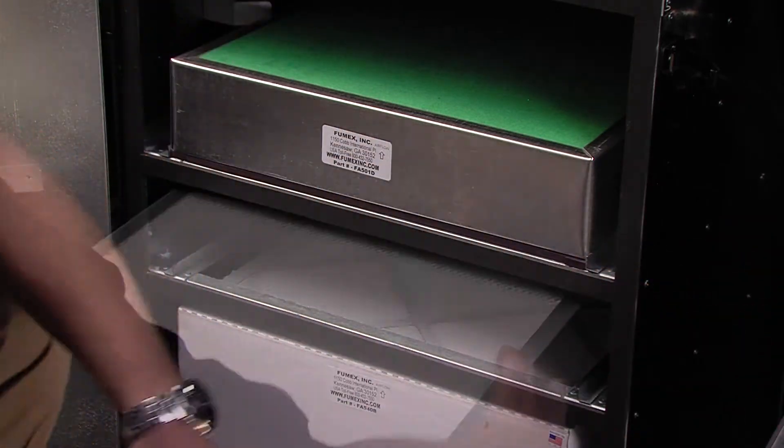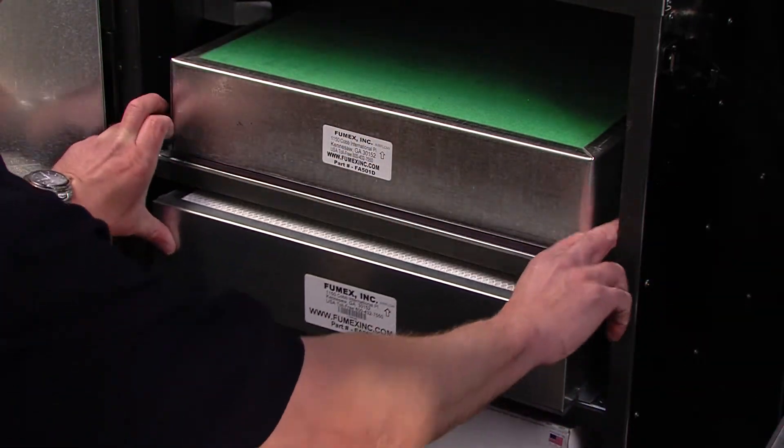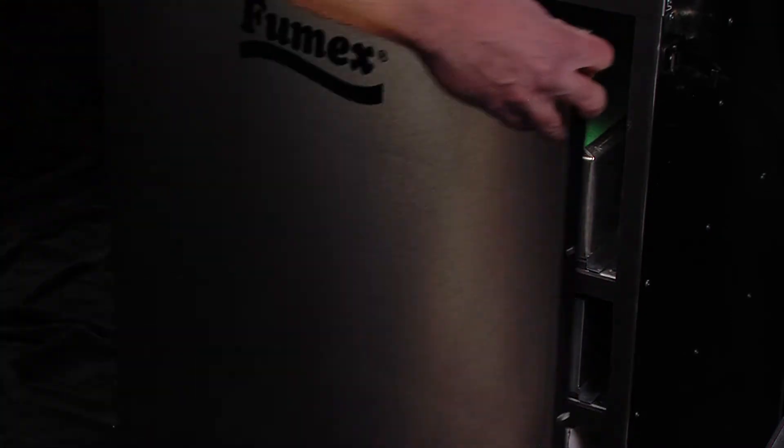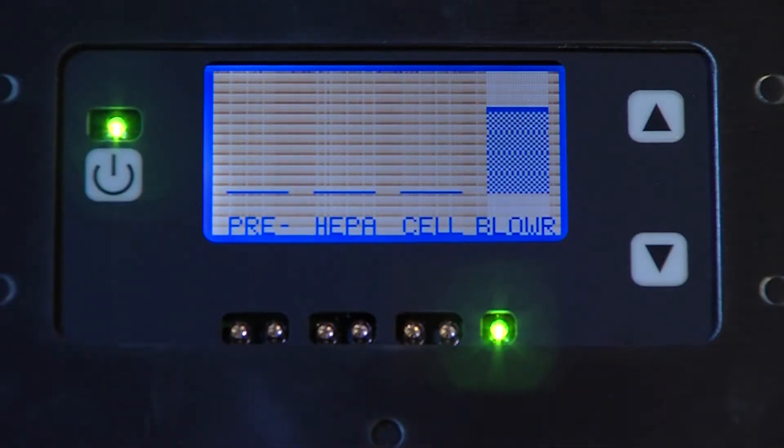Simply pull out the old HEPA and replace it with a new one, making sure the part number label is readable when the filter is inserted. Once the machine resumes running, the amber HEPA warning lights will no longer be illuminated, indicating the HEPA filter change was successful.